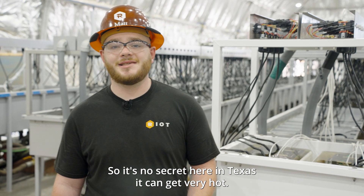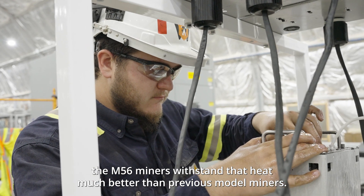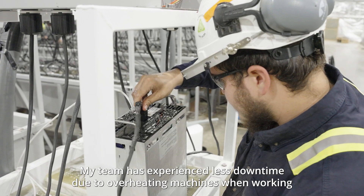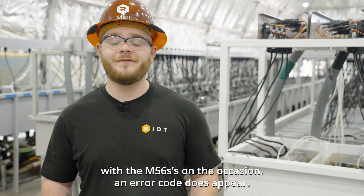It's no secret here in Texas that it can get very hot, and we've noticed that the M56 miners withstand that heat much better than previous model miners. My team has experienced less downtime due to overheating machines when working with the M56S's.